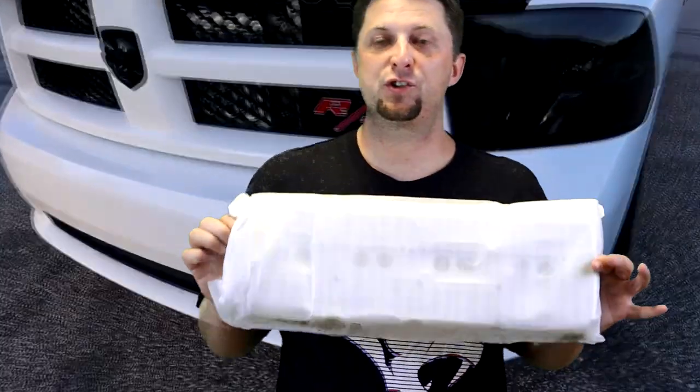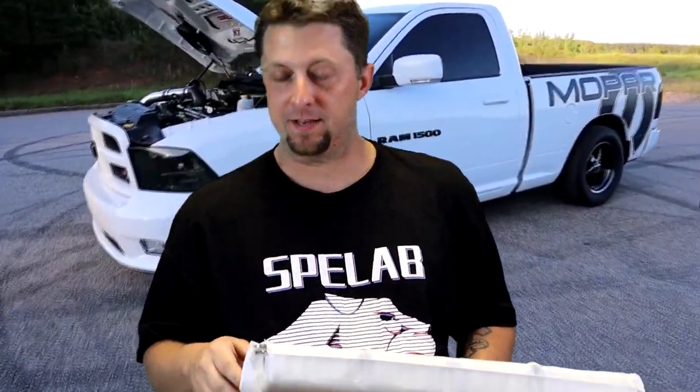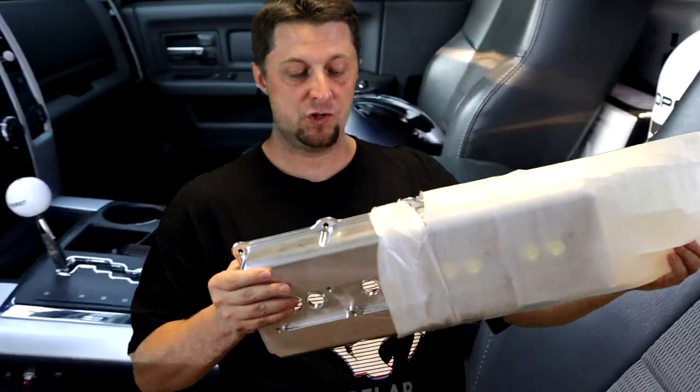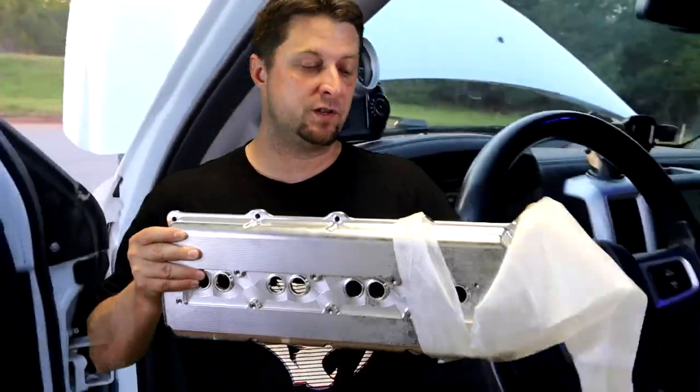I'm so anxious to put these things on — they are going to look absolutely amazing on Frostbite. They're going to look so good with the Torque Storm supercharger on the truck as the colors are pretty much the same. They're made out of a billet material in the silver/billet finish, and they do make them in a black version as well.